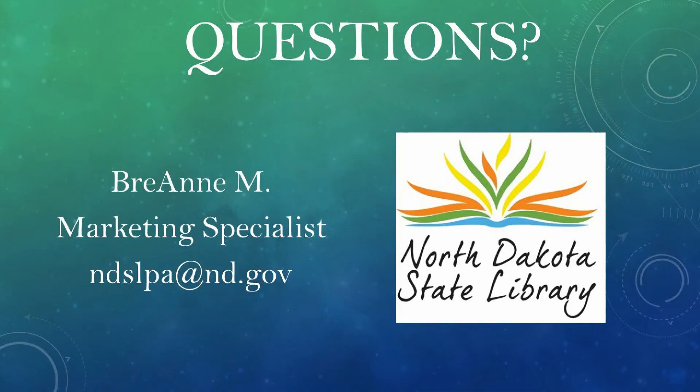Many of you are probably already planning next year's summer reading program, and this kit, with all of its activities, will be perfect for the theme of Universe of Stories. Go to Kit Keeper on the North Dakota State Library's webpage and reserve your kit today. There are four copies of this kit, so be sure to request yours soon. If you have any questions, please feel free to contact me anytime at the email listed below. Thank you so much for your time and watching this webinar.